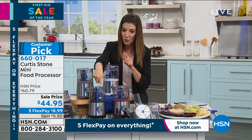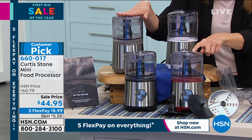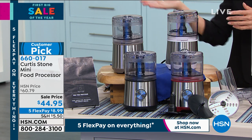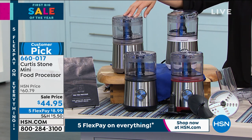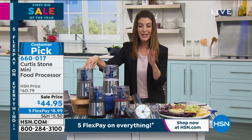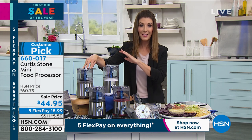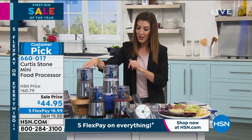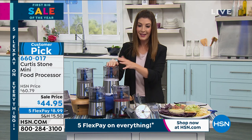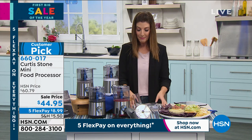Last call on the black and white, and the red and gray are right behind it. If you're even thinking about it, jump right in — go to HSN.com, item 660-017. With hundreds of you on the phone right now, there may only be a few hundred left. Don't miss out on your favorite color. All you do is plug it in and go. It might be the best $50 you spend on your kitchen today — and it's even less than that on sale.